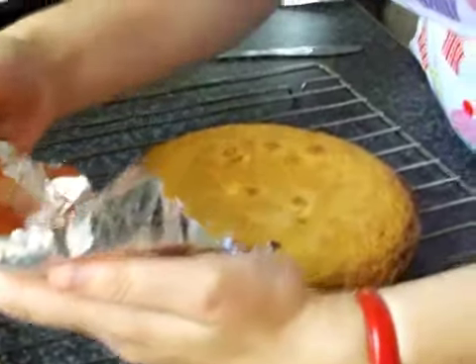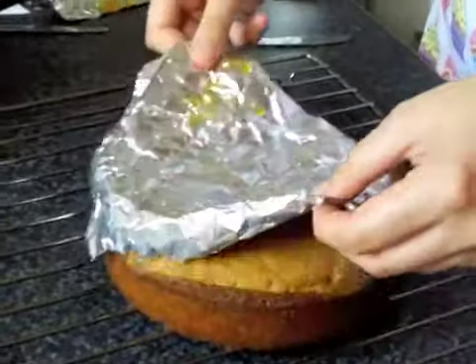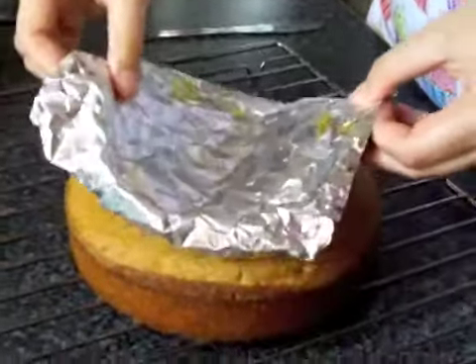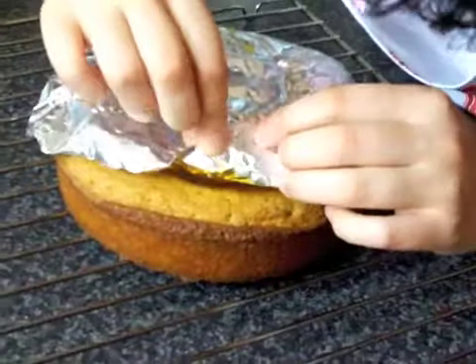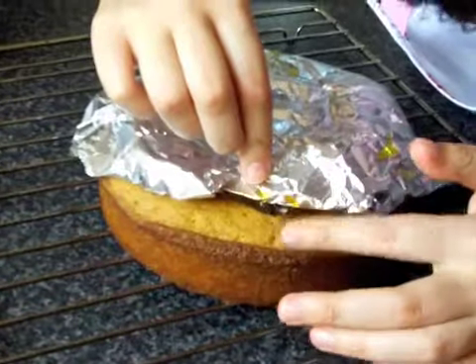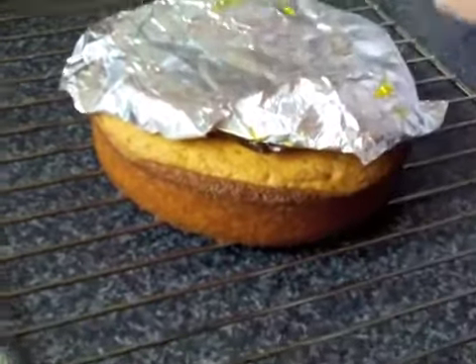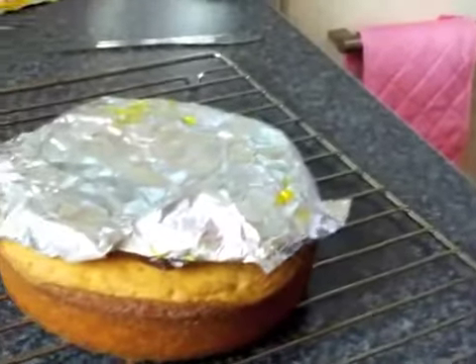I don't know if anybody's ever handled the silicone implants in padded bras but that's what this feels like. I used to, but I'm not allowed to go back into those department stores anymore. Okay, I'm going to just put this on and start milking it.